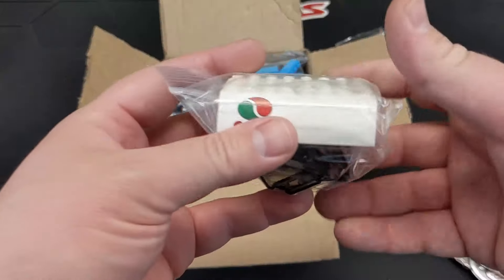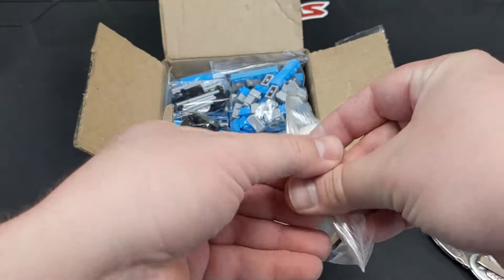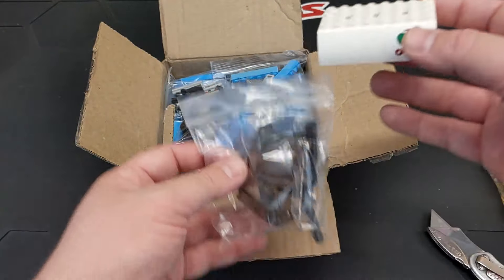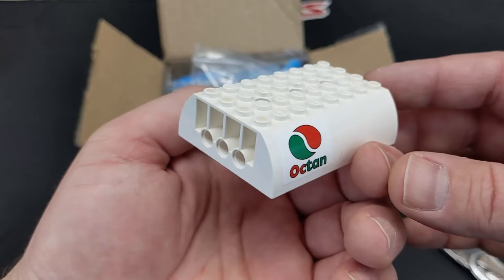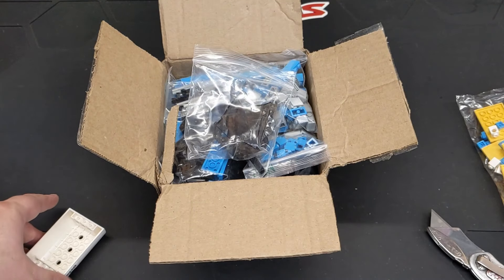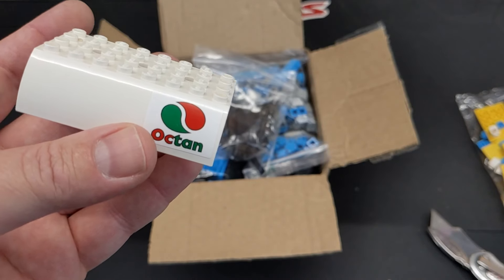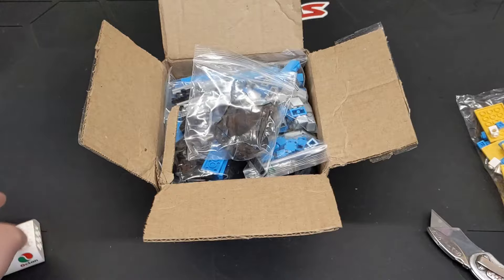First off, we got one of the tanker top pieces. Not perfectly white, but I wouldn't expect it to be — I think it's been a while since these were in a set. That actually doesn't look bad; this will probably match most of the other pieces I have. It did have the Octane logo on there. I think Hauling Bricks has a couple of tanker trucks I could use these with, and I have some other pieces already.